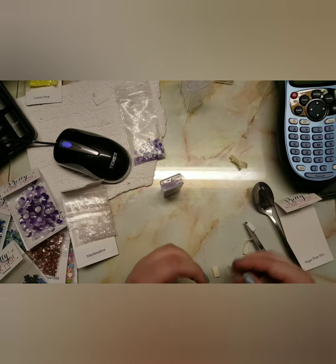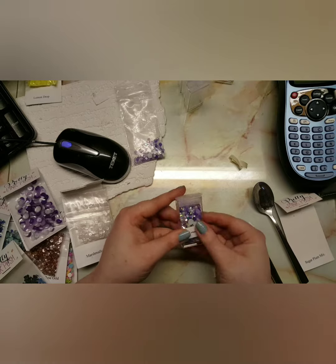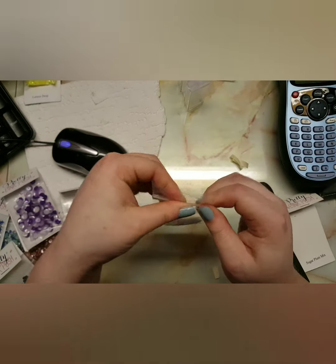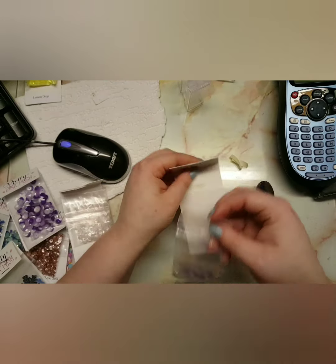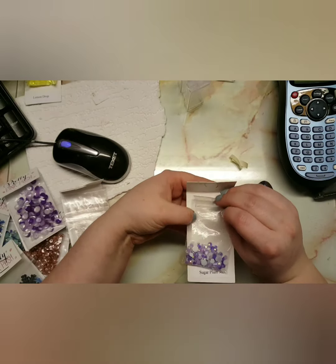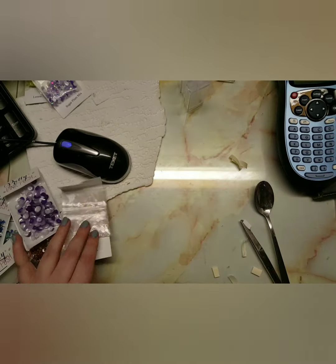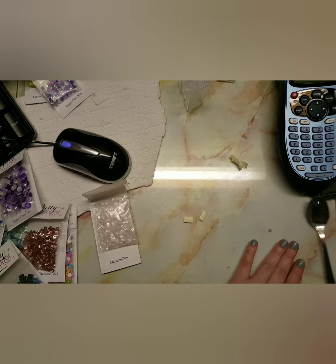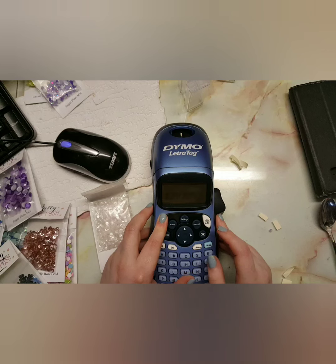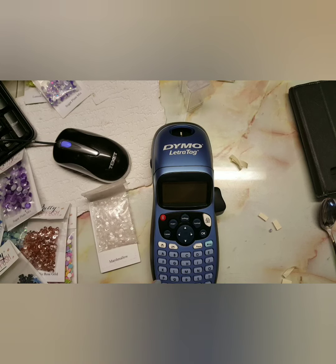I'm still learning how to use my label maker so I have a love-hate relationship with it at the moment. I do have some sequin leftovers — all I do is add adhesive, which is double-sided tape, back onto the original packaging and stick it back down so I don't lose them and I know where they've come from. Some obviously fit in the small containers but some don't, so I just worked through it.